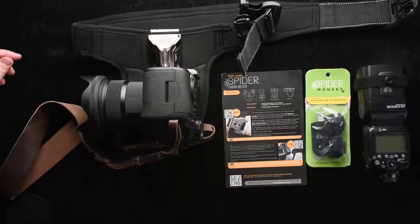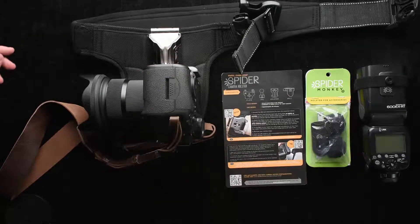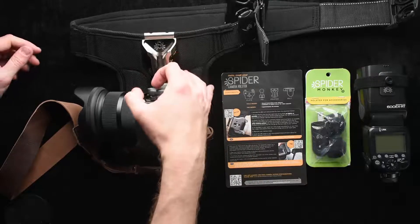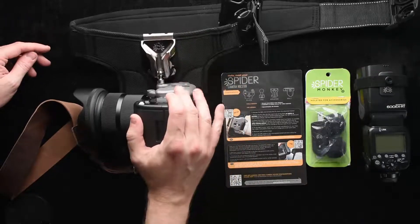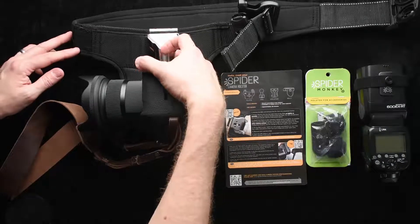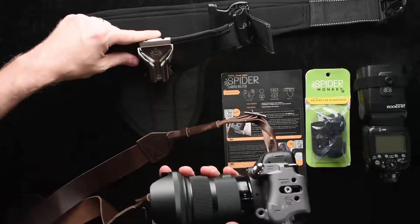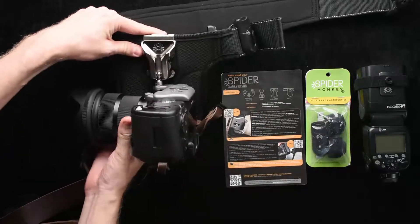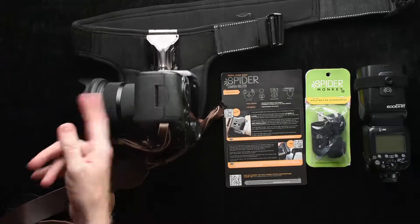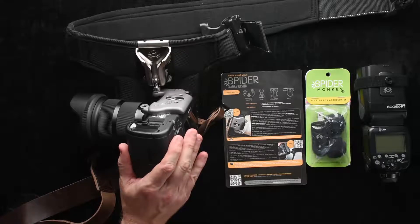I've actually put it to the test. I've run, I've sat down where the camera pushes against something, I've tried a variety of different things and it does stay locked. But I'm very paranoid so I do like to go ahead and flip that switch when I'm not testing. The cool thing about this is that I can just pivot and easily pull it out, put it back in, point the lens towards the back of my body in an upside-down mount, and it works great.